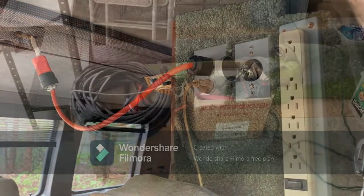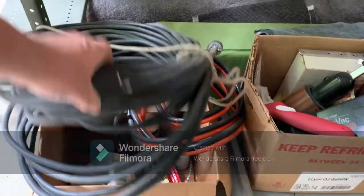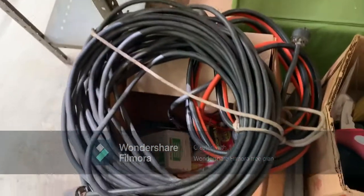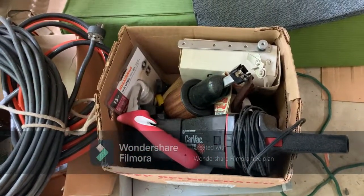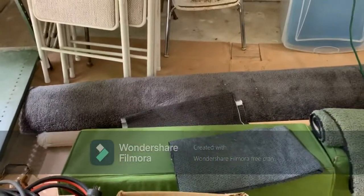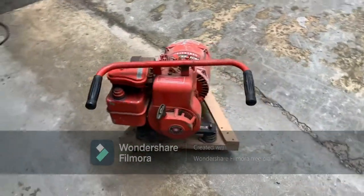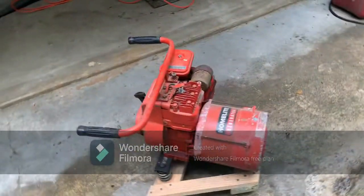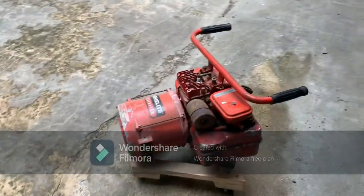This is the extra stuff that comes with it: a 100-foot power cord, jumper cables, chemicals for the port-a-potty, a vacuum, a hot plate, some additional lighting, a couple of extra cushions, some extra materials, and extra carpet that all matches what's in there. Also negotiable with the van is this old Homeline generator — it's 1700 watts, which is enough to run the AC on the van.